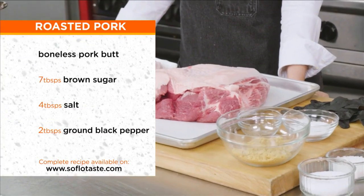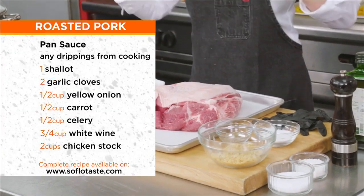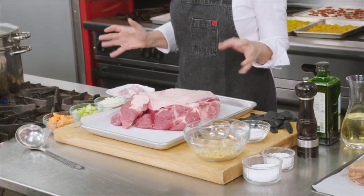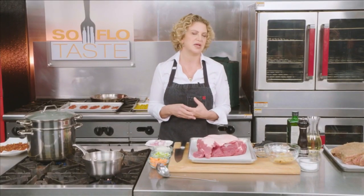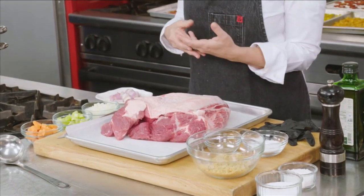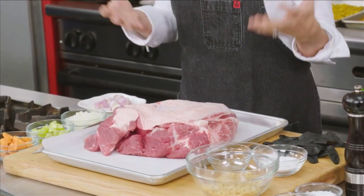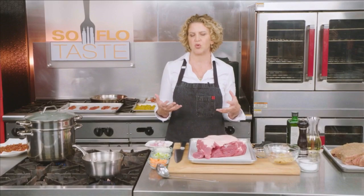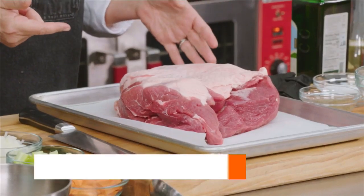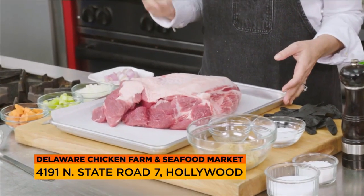The first thing we're going to make today is pork. A lot of people think that cooking pork means very high heat and then turning it lower. I personally think that the slower and lower you cook pork, the more delicious and juicy it will become. Today I'm making a pork butt — B-U-T-T — or pork shoulder. You can get it bone-in or bone-out. This one we found at Delaware Chicken Farm and Seafood Market. This is a boneless, bone-out pork shoulder.